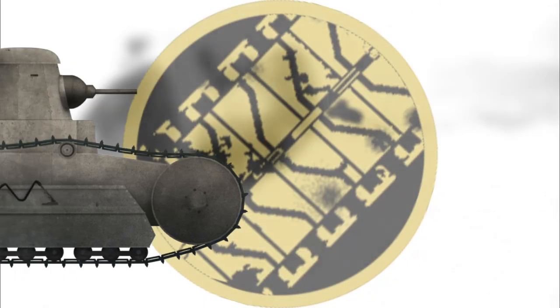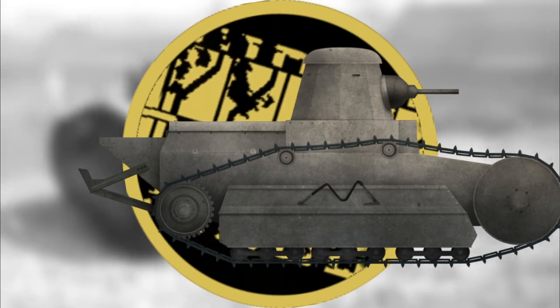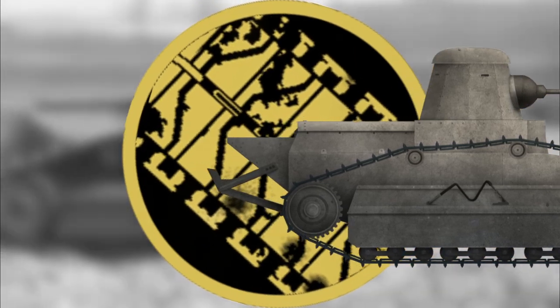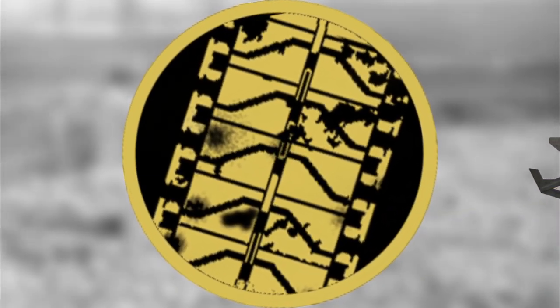Welcome to another Tank Encyclopedia voiced article. I'm your host Wood and today I'll be covering the Ford Three Man Tank. If you like what we do and want to see more of it, don't forget to like the video and subscribe so you don't miss a single upload.